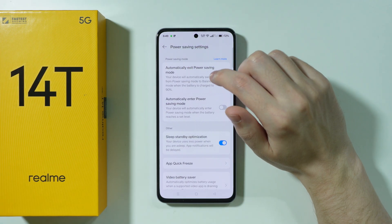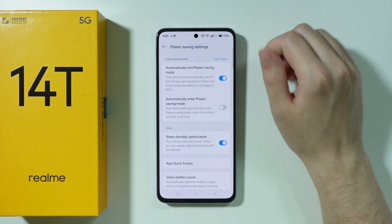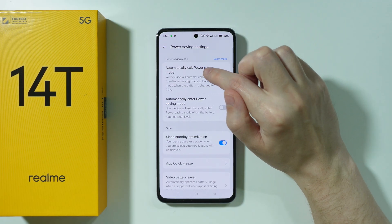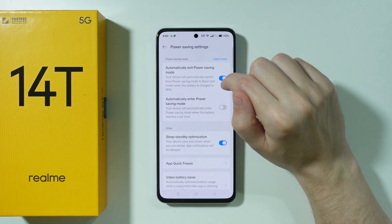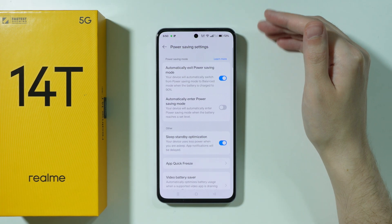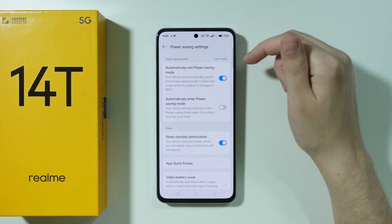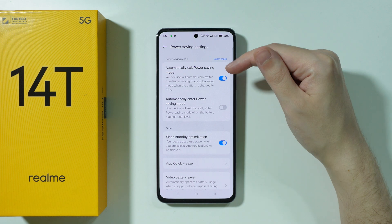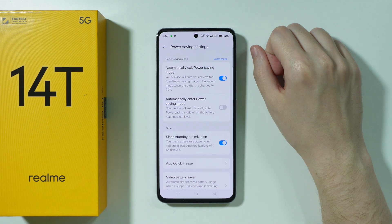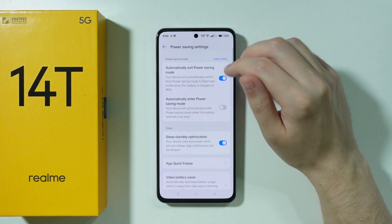Here you should be able to find a couple of options related to the automatic power saving mode. For example, we have 'automatically exit power saving mode', which allows the phone to switch from power saving mode to balanced mode when the battery is charged to 90%. So when you charge your phone with power saving mode enabled and reach 90%, the power saving mode will be disabled.